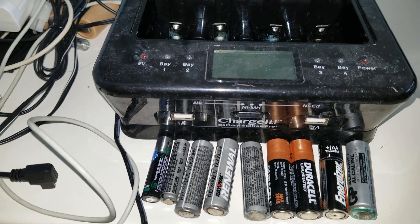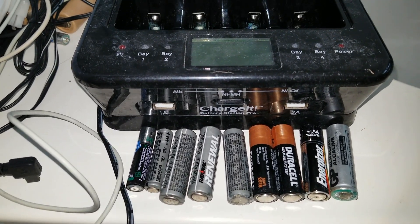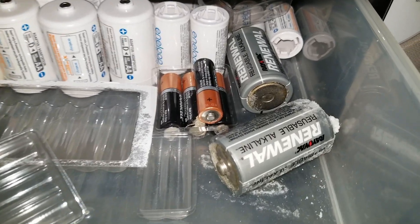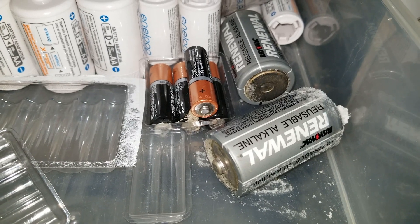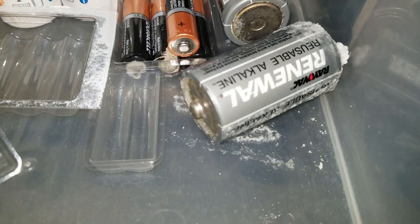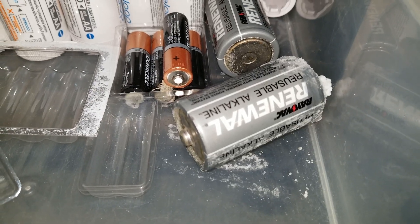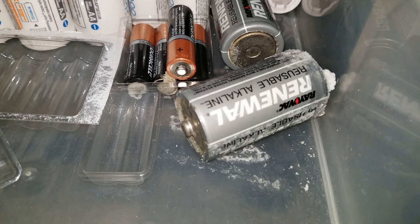Let me show you the C size and D size batteries from Renewal — you're going to be surprised. Here's my storage box for my batteries, and as you can see, those two D size batteries — which are rechargeable alkaline — have leaked. Be careful not to touch those; the acid will eat up your skin, so you've got to be very careful. It's quite dangerous.